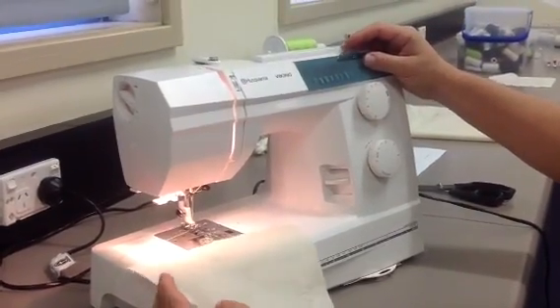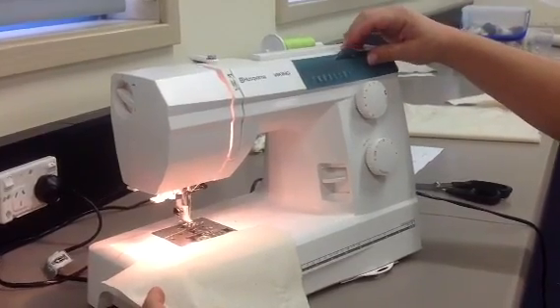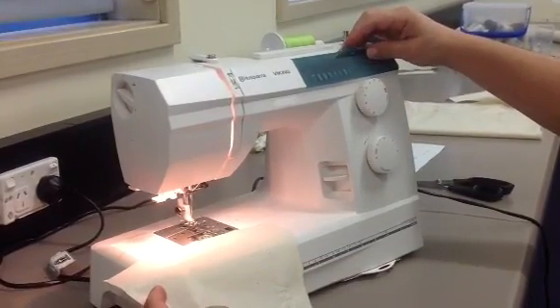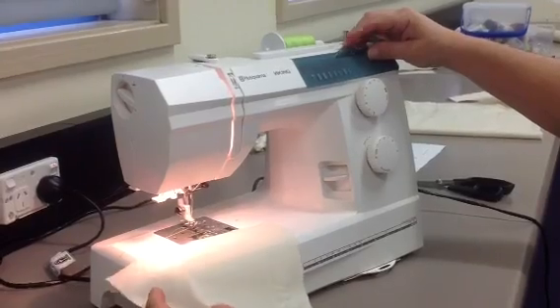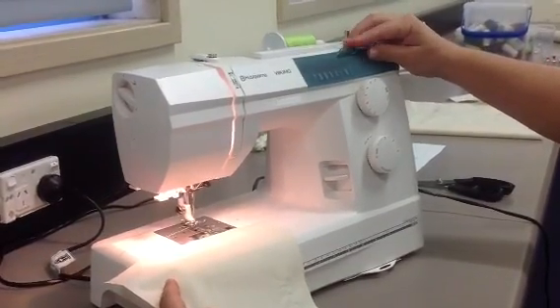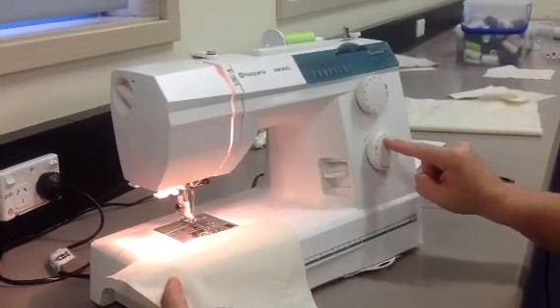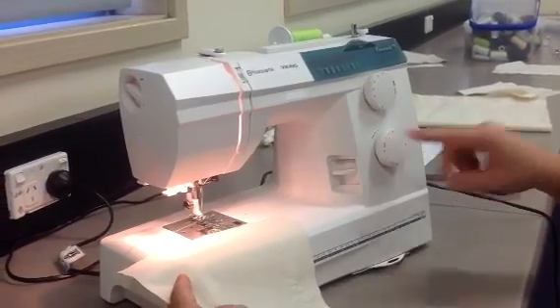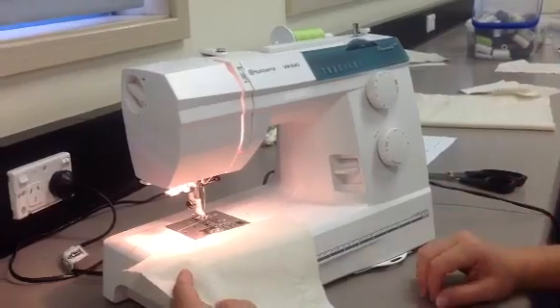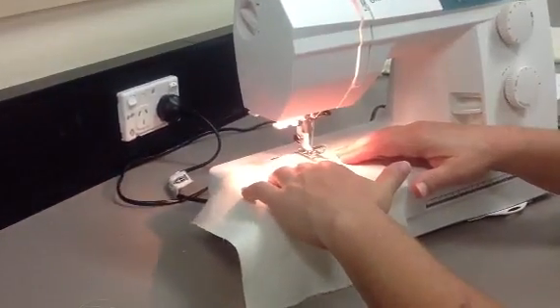Now depending on what size zigzag stitch you need to sew, you change the dial accordingly. To start off with, I'll sew a zigzag stitch with the width of three, and I'll leave my length on two. That's a nice size zigzag stitch. I place the fabric underneath the needle.